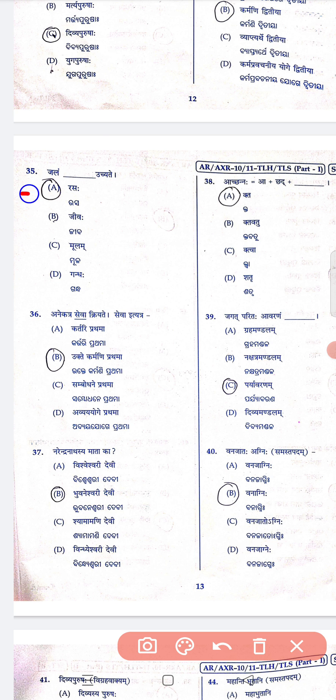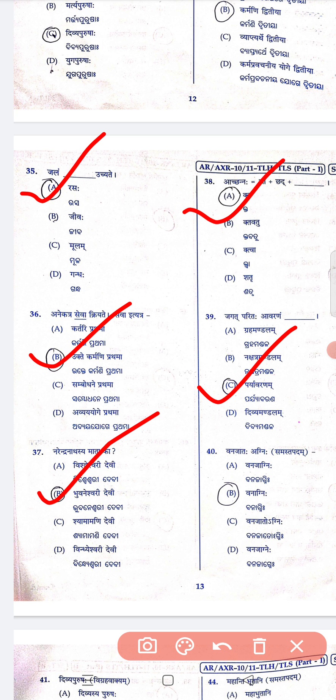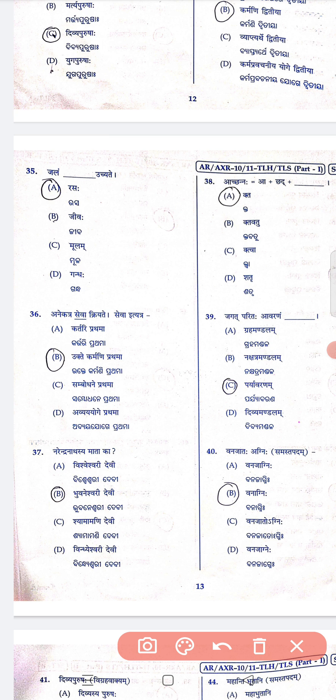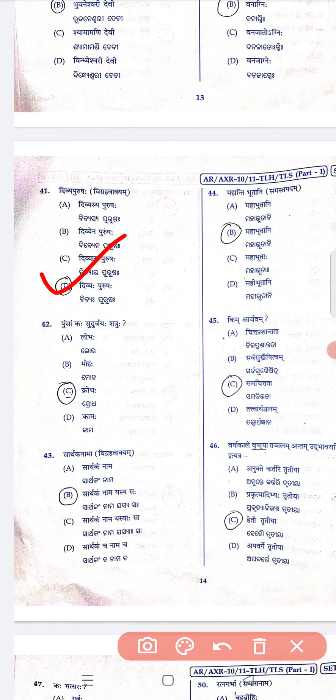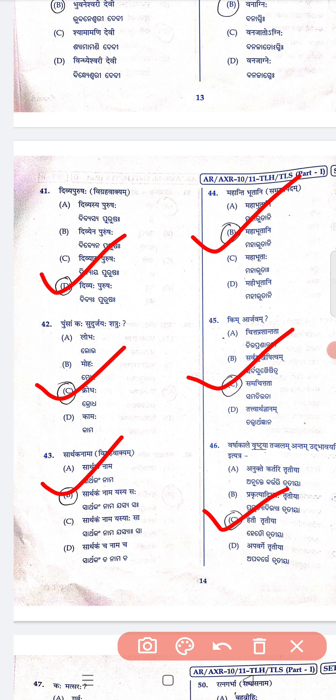Question 35 is A, 36 is B, 37 is B, 38 is A, 39 is C, 40 is B, 41 is D, 42 is C, 43 is B, 44 is B. 45 is C, 46 is C.